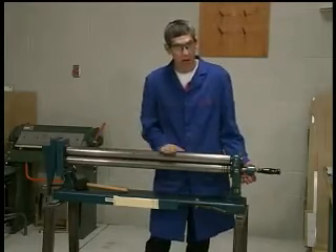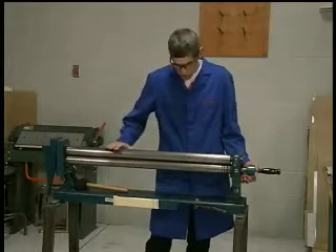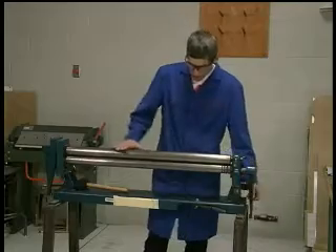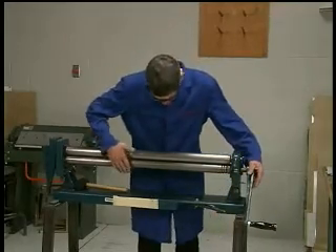I specifically want to concentrate on the area where my material is going to be rolling through the machine, making sure it's clean and free of any masking tape, glue, rust, etc.